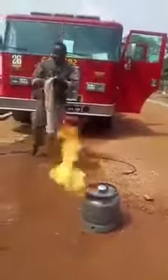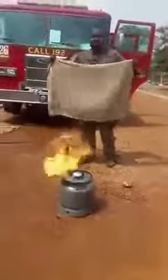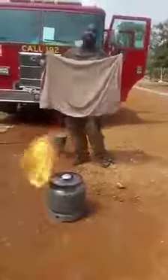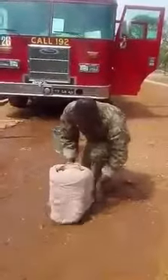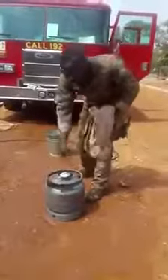This is a wet cloth — a very wet cloth. The best way is to use your hand, but if you cannot use your hand and maybe you are scared, you can just use this. And then it's off.